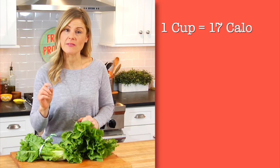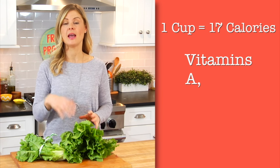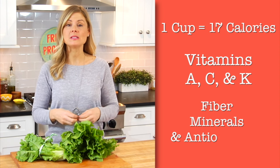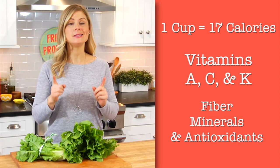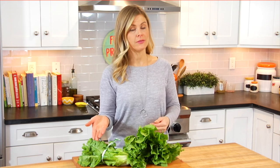A one cup serving of escarole has just 17 calories. It's loaded with vitamins A, C, and K, plus it's rich in fiber, minerals, and antioxidants. And it's even said to be more nutritious than spinach. But let's be honest, that's just splitting hairs, because they're both dark leafy greens, and at the end of the day, any way we can get them into our diet is always a good thing.